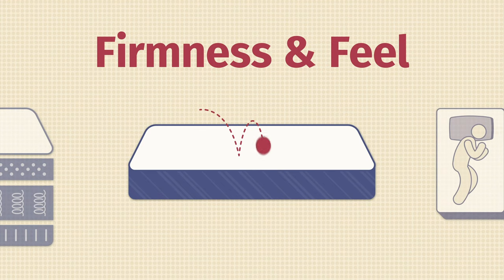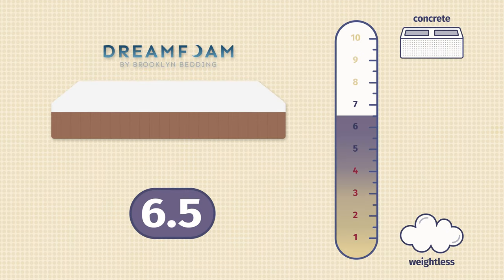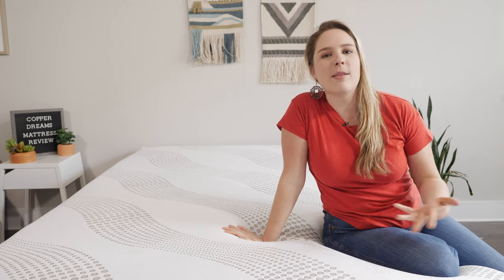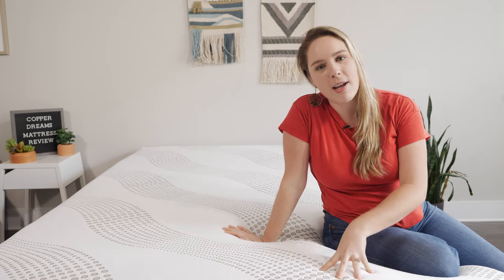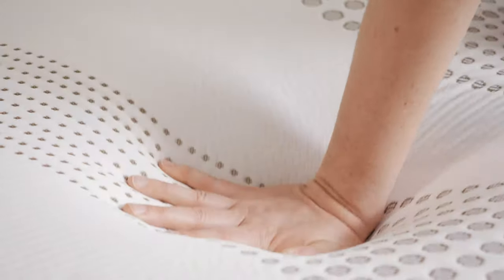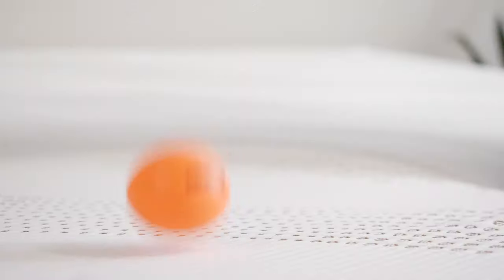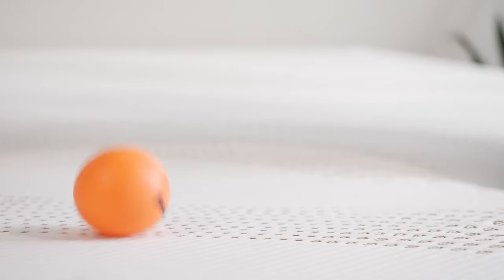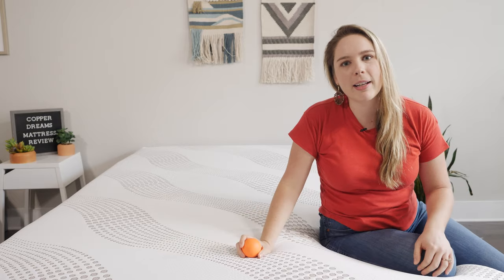When it comes to firmness and feel, the Copper Dreams is a six and a half out of 10 on our firmness scale, so it has a really nice medium firm feel. That's because you have soft comfort layers on the top and support underneath. When we're talking about feel, it's got a very slow-moving memory foam feel — it's not very responsive. To test that, we'll drop the ball here, and you can see that it really doesn't bounce up too high. So it's not going to be super easy to move around on this bed.